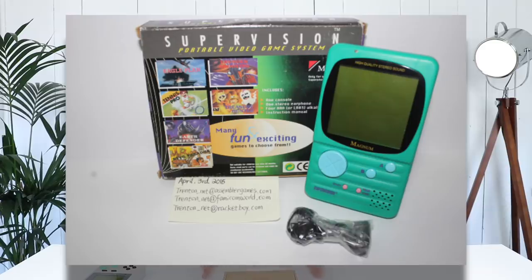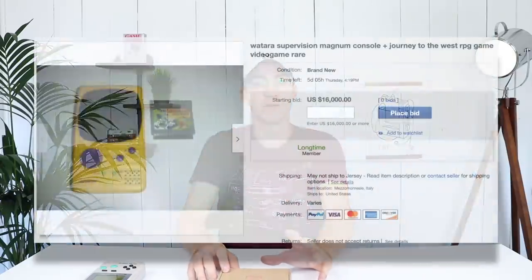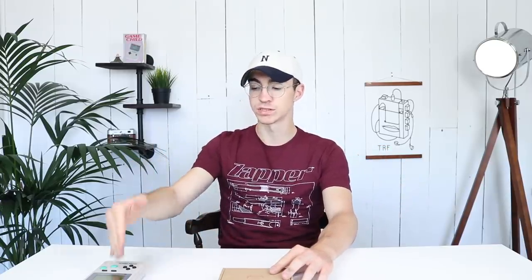However, there is one game it does not have on there, and that is a game called Journey to the West. Journey to the West was released alongside another SuperVision called the Magnum SuperVision, which looks incredible, very futuristic and very different to the original SuperVision. The SuperVision Magnum ran all of the SuperVision games including Journey to the West, but the original SuperVision did not. We don't know why — there's very very little information about it at all.